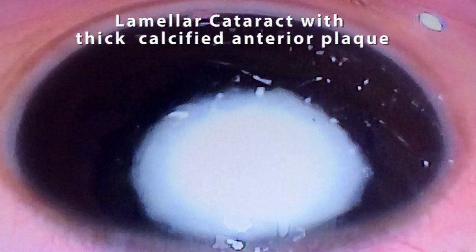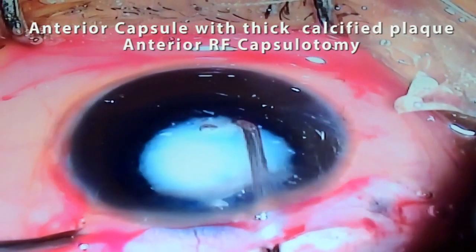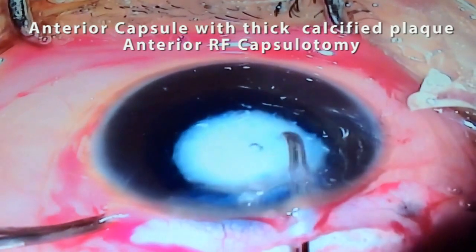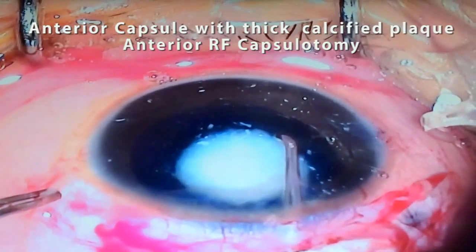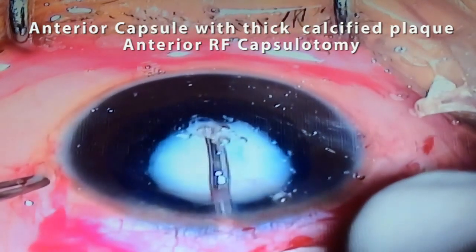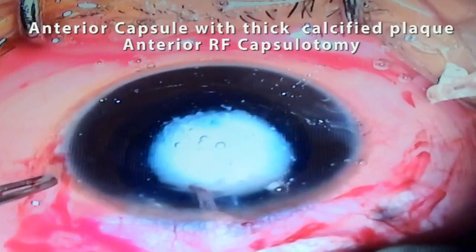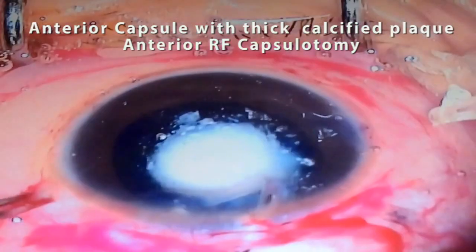In situations such as pediatric cataract with thick calcified plaque, surgeons face extreme difficulty in making manual capsulorhexis with fear of rhexis radial extension. In this scenario, RF diathermy comes in handy and also eliminates the need for capsular staining.